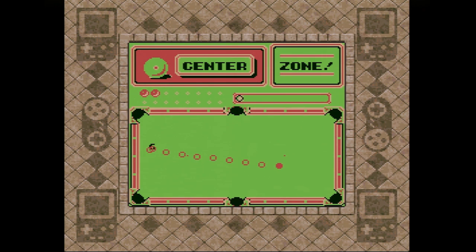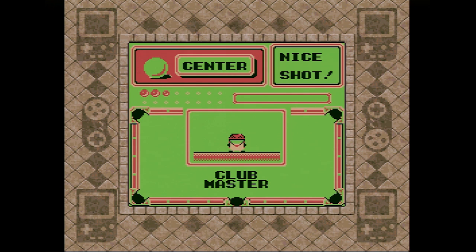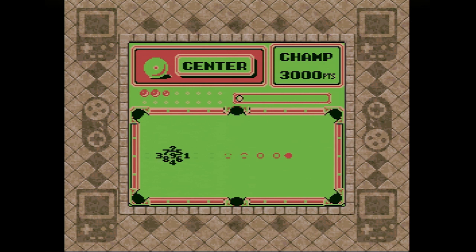Pocket mode actually starts with a six-ball setup. You're given a certain number of shots in which to sink six balls and hit a score target. If you fail to pocket all the balls, it's game over. But if you sink all six without hitting the required score, you're given a second chance to do it with nine, provided you can do so within the shot opportunities left over from the six-ball round. Your ace in the hole for Pocket mode is the star icon that appears over random pockets every so often. If you can sink a ball in a pocket highlighted with a star, you'll gain back two bonus shot opportunities.